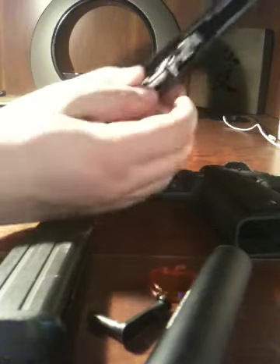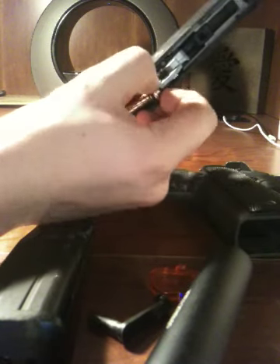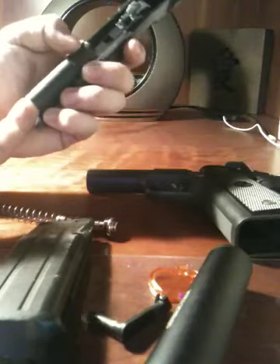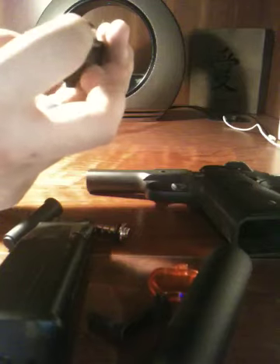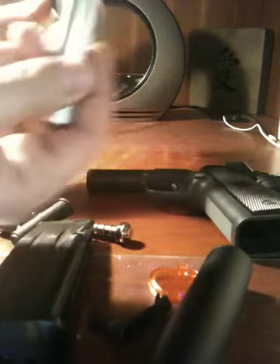If you look at this, it's delicate. There's always a spring in blowback pistols — remove that. Just pull the spring guide out a little bit, slide the spring out just like that, then pop this little piece out. You'll have this little barrel retainer — slide that out. And then, once you've got nothing left to pull out, just slide that barrel out. And there you have it — there's the barrel.